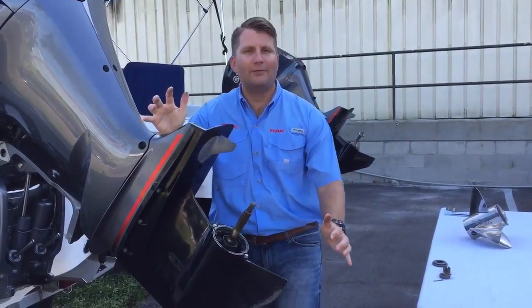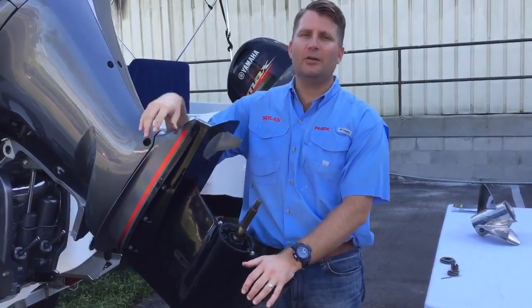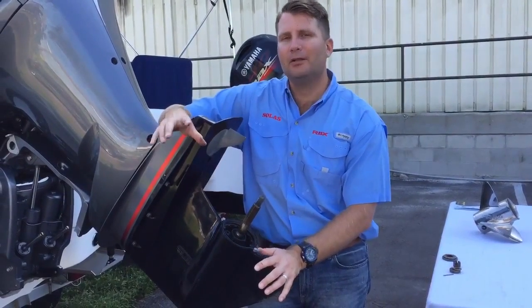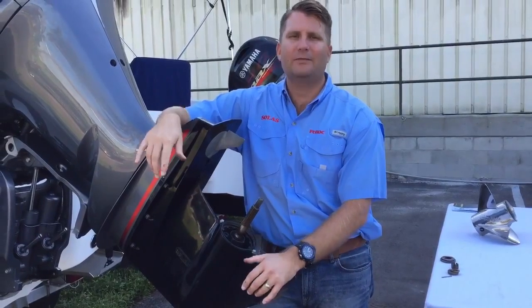This is Kevin with SoulList. Today we have our Yamaha 250 SHO. We get a lot of questions about splines. Now when you're choosing a propeller, you need to know how many splines you have on your shaft.